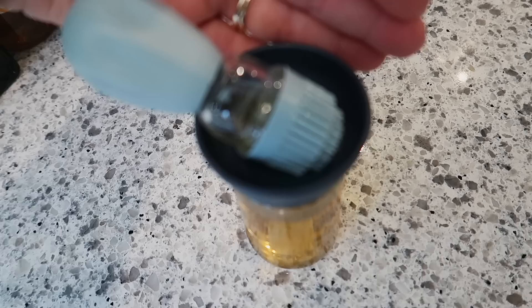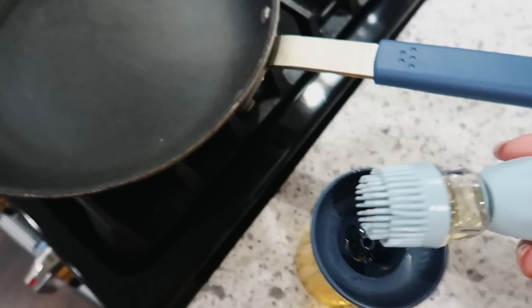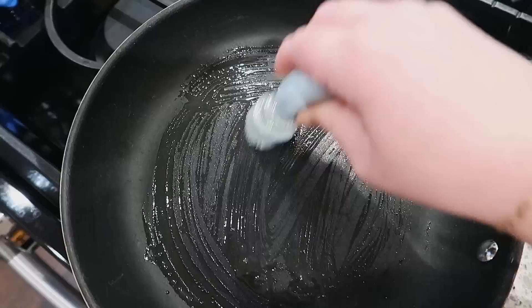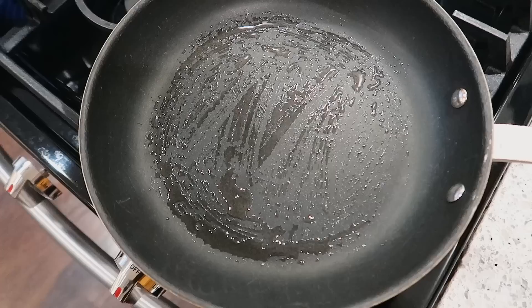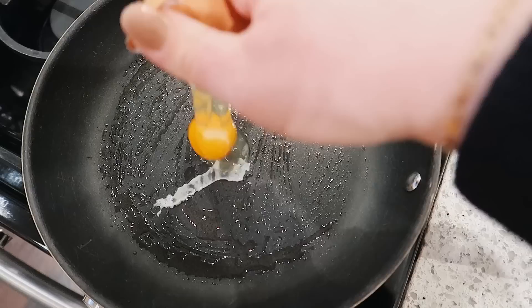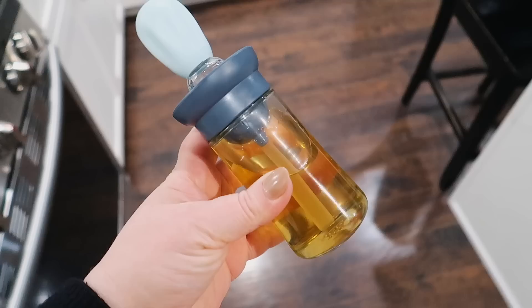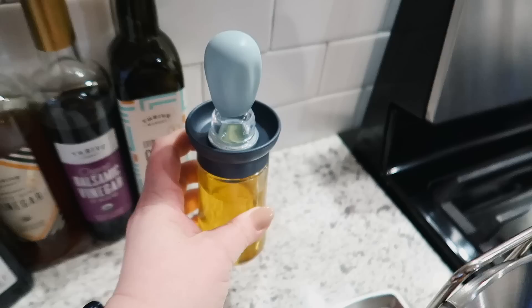I'm planning on keeping this right next to my stove so I can quickly oil pans as I cook. Especially if you're looking to reduce your oil usage or ensure you only use half a tablespoon, this will automatically measure it out for you. You squeeze it into the pan and then use the brush to spread it around. I was kind of skeptical and then once I ordered it and tried it I was like, wow, this really works. I used it here to oil one of my non-stick skillets and cracked an egg in to show how well it works. Highly recommend — it's pretty inexpensive and super useful.